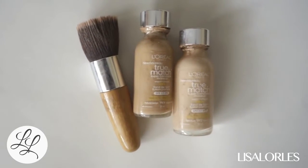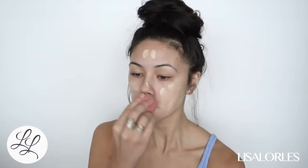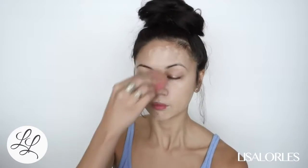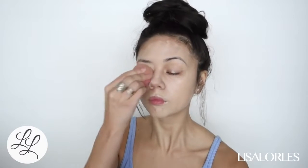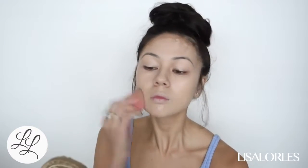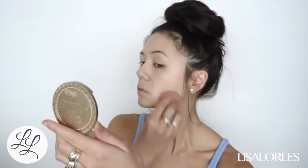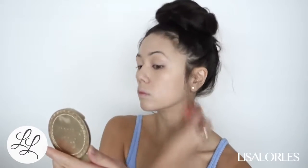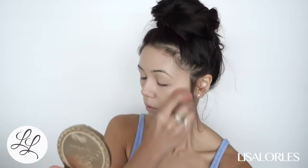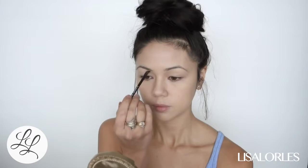Next I'm taking my foundation — this is the L'Oreal True Match. I don't have my exact shade; the W3 is always sold out, so I tend to mix the W2 and the W4 to get my exact shade. I want it to look really light and natural, so I go in with the beauty blender to apply this for really light coverage.